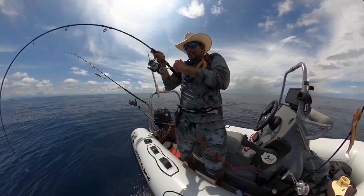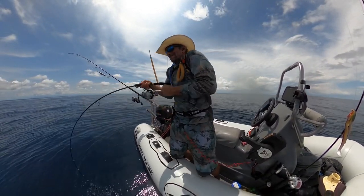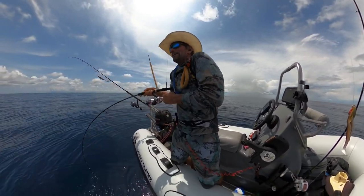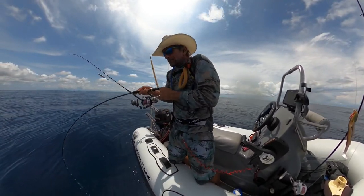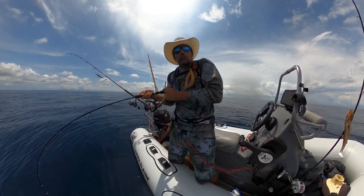And there he is! That's how it works. That's a good fish — a decent fish anyway. See why I had that jig on the bottom? I mean, I was barely lifting it — three, maybe four inches off the bottom.